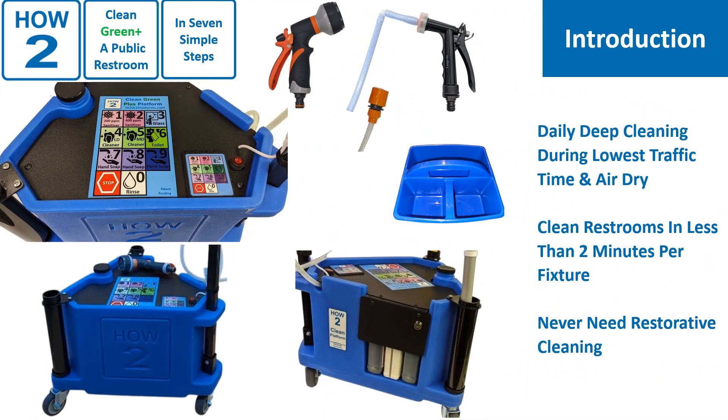This video describes the daily deep cleaning process for any public restroom with floor drains. Cleaning should be done at the lowest traffic time, which is generally at night. This allows for air drying. Other times during the day, cleaning can be done on the highest touch surfaces, the highest soil-attracting surfaces, and the traffic lanes on the floor. If these procedures are followed daily, there should not be any reason to do restorative cleaning ever.